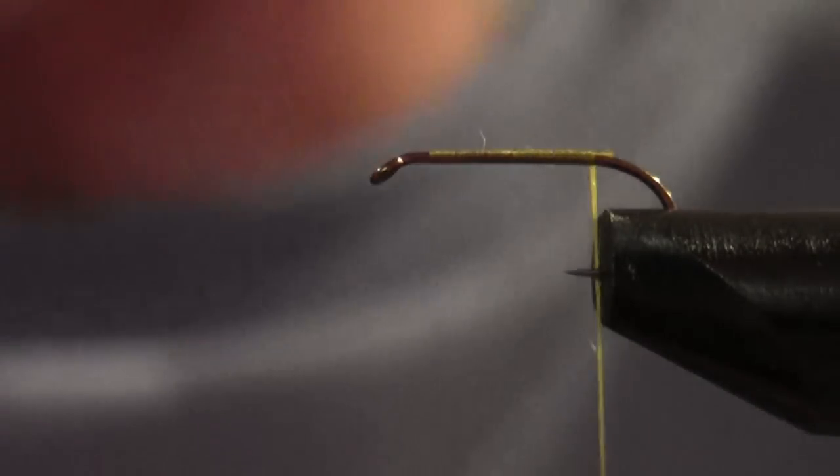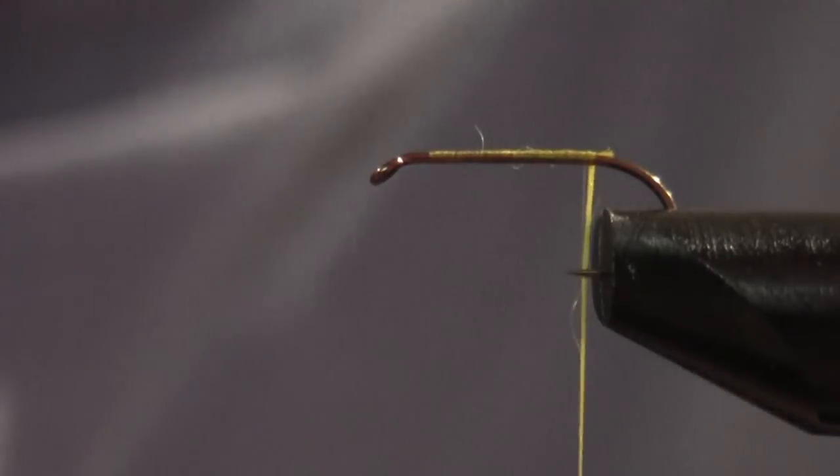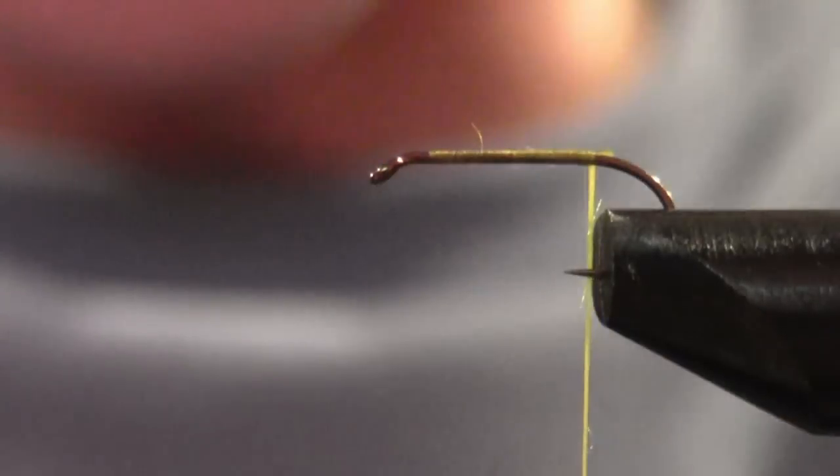Now look at a peacock sword. What you want to do with a peacock sword is take one and look for consistency throughout the fibers. They're usually very consistent, so try to find long-to-medium or medium-to-long fibers towards the back. Just take these long ones back here — don't take too many, maybe five or so should be fine. Snip off these five. You don't even need a hair stacker, just cut it and go.